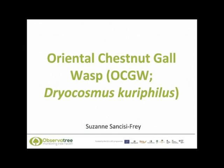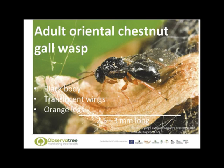Hello, my name is Suzanne Sankisi-Frey and in this presentation I will be talking about the oriental chestnut gall wasp, Dryocosmus kuriphilus. This film is part of the observatory volunteers training program for 2016.